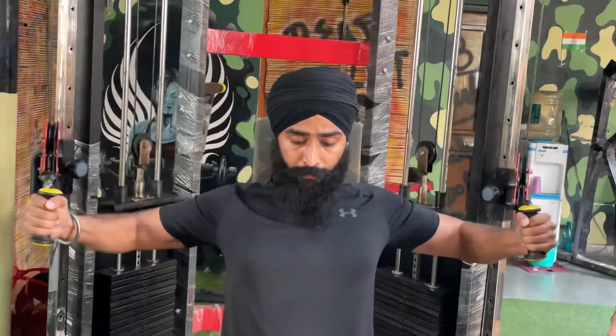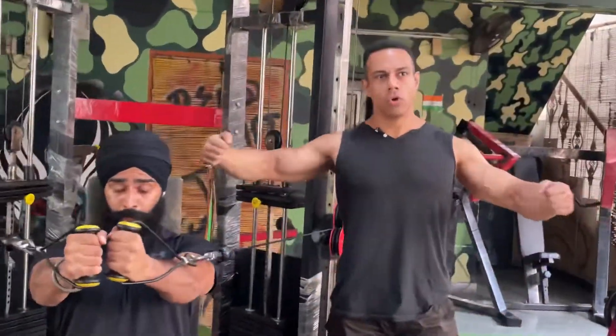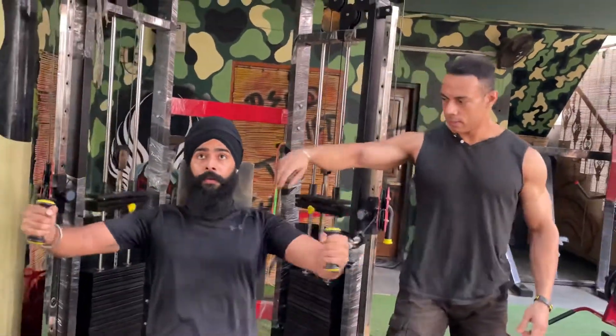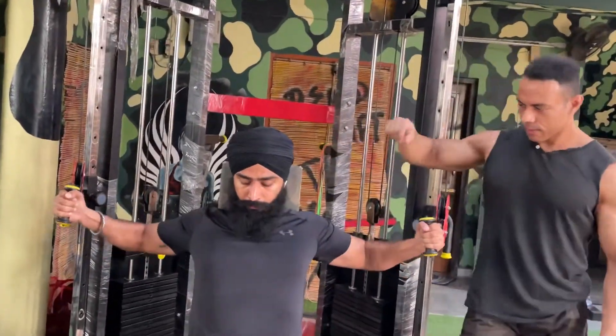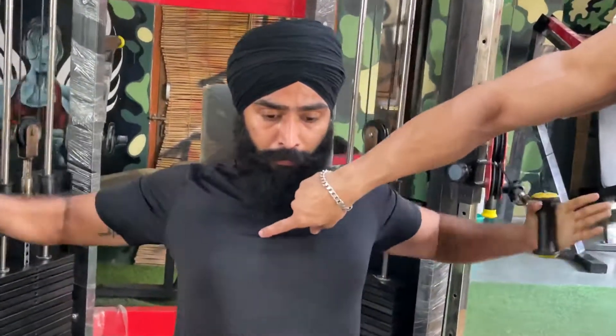A little fast. We have to do both ways — slow motion and fast. Best of both worlds. This way, the upper chest gets targeted — it's great for the upper chest.